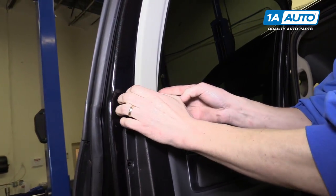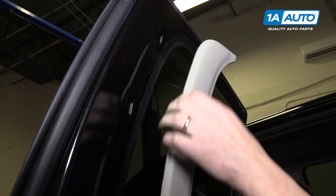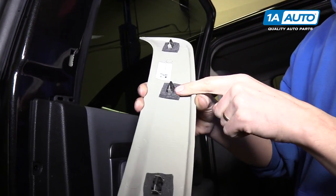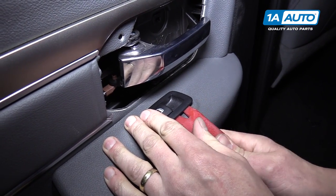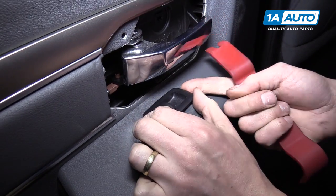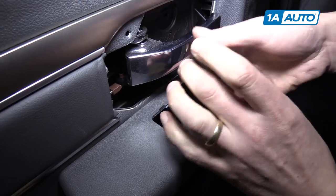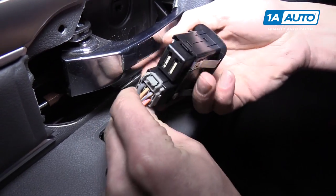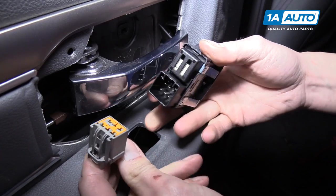Up at the top, we have this trim piece, and it just pops off with three little pushpins. We have to take out the window switch next, which you can use the trim panel tool to remove. Then we'll want to unplug it by pushing down on this tab and then sliding the connector out.